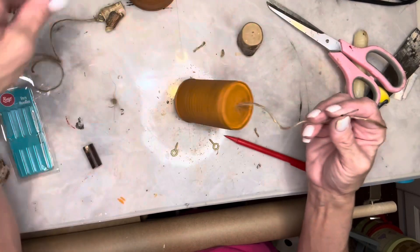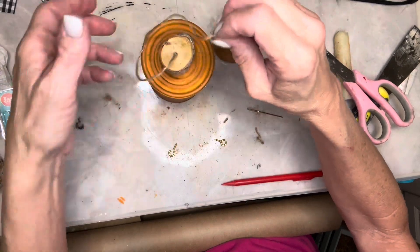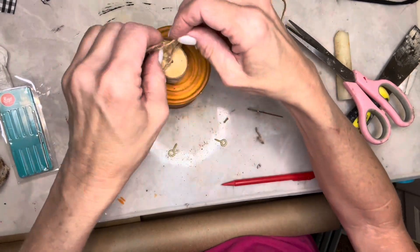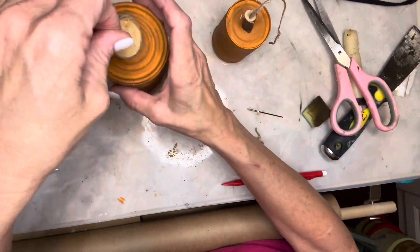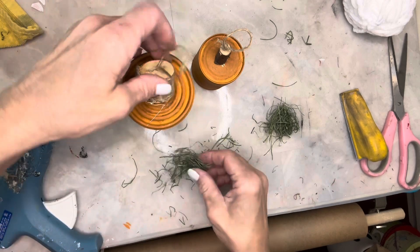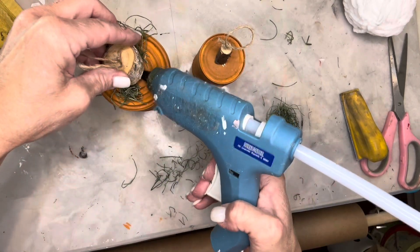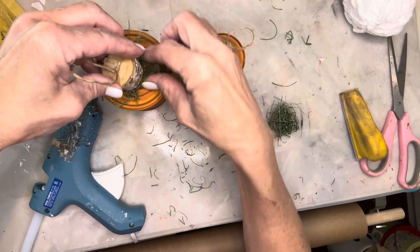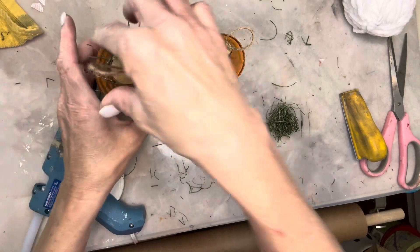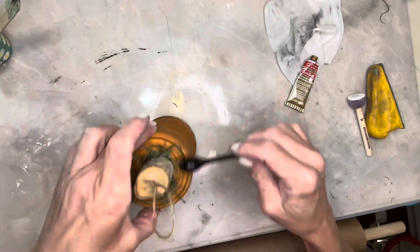I'm going to use that needle to thread the peduncle onto the twine as well. I chose two more stems to be the peduncle of both pumpkins, drilling a hole all the way through both stems. I repeated the same process for the other bell, then tied a knot at the top of the twine. Just to keep things secure, I added a little hot glue underneath those stems and also added a little bit of green moss. I finished these bells off with a little gold rub and buff around the edges and on some of the rings.